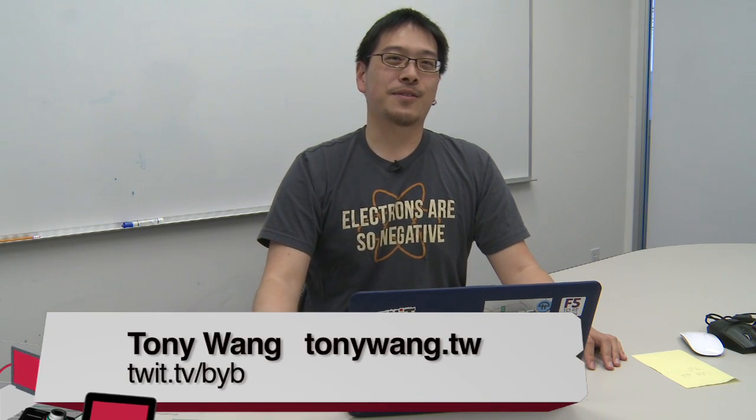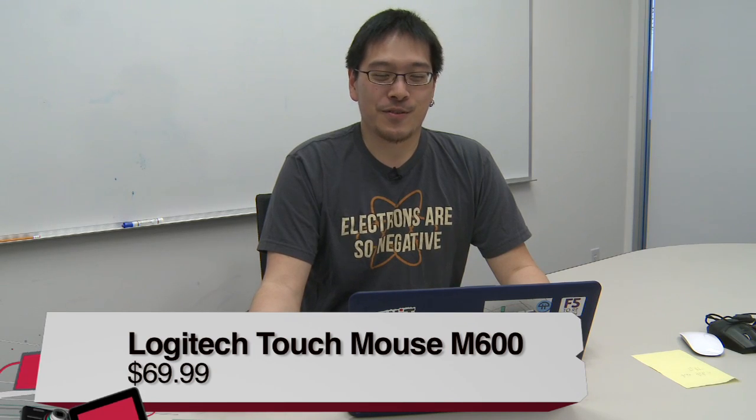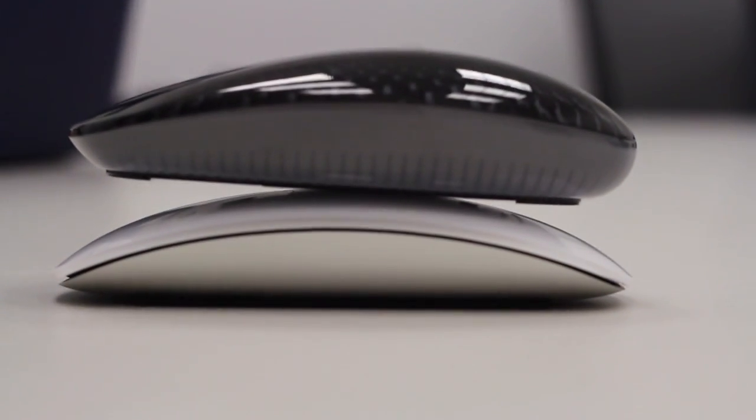I'm Tony for TWIT and today I'm here with the Logitech TouchMouse M600. The M600 is one of their newer mouse models, and you can tell by the name that it is a TouchMouse. What that means is that there's no physical scroll wheel on the mouse itself, and you're given a touch surface just like the Magic Mouse from Apple.